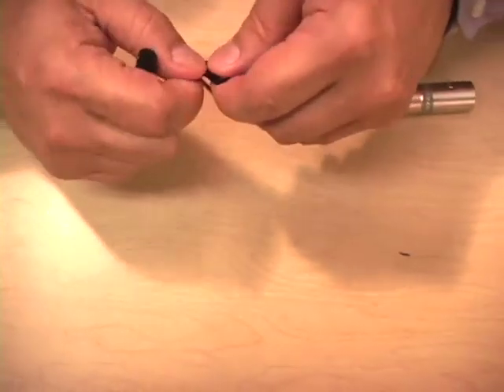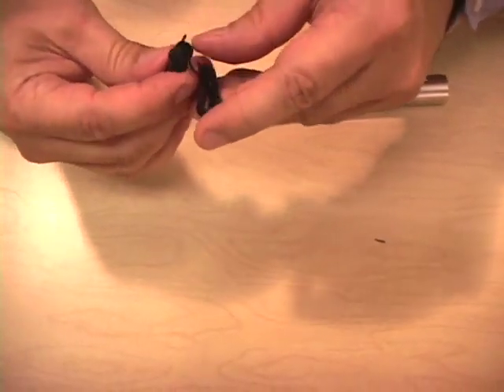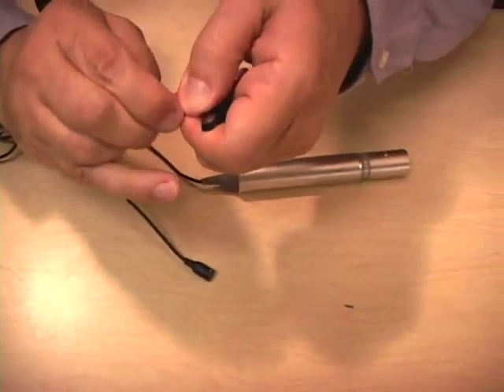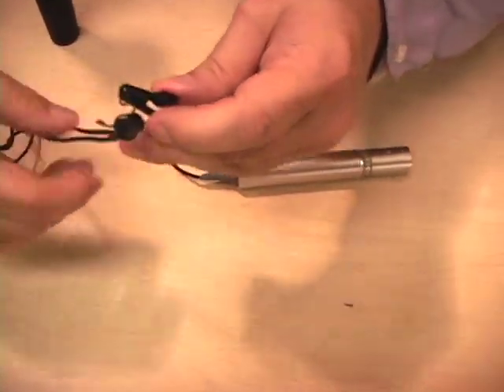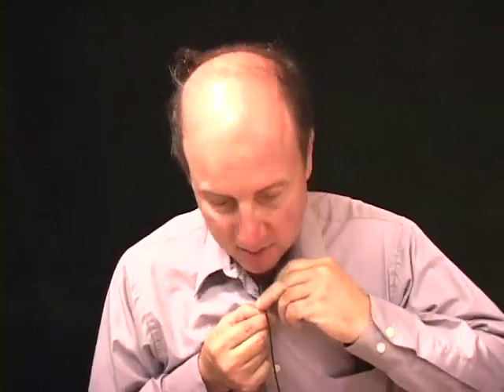We are going to put the clip on. This clip is a little bent and we're going to put the clip over the head of the mic. This clip is a replacement clip and the thing that tightens around the head of the mic is a little bit too big so it may not stay on too well. This is the way you would put a mic on. If I had a tie it would be a lot easier. You want to put it as close to the person's mouth as possible.